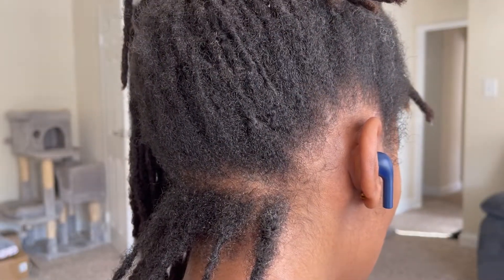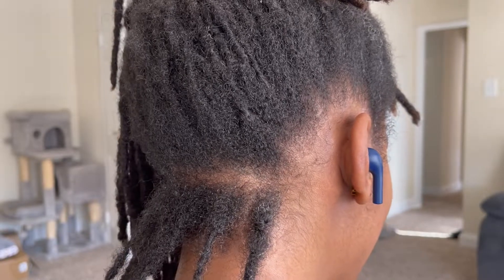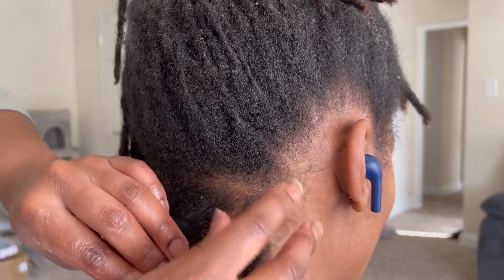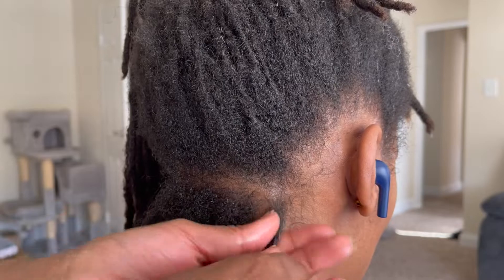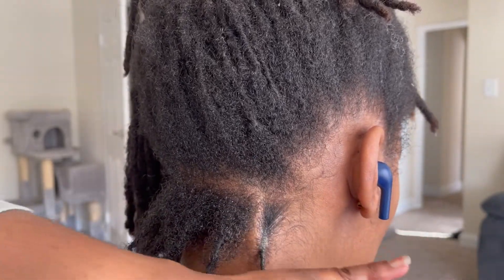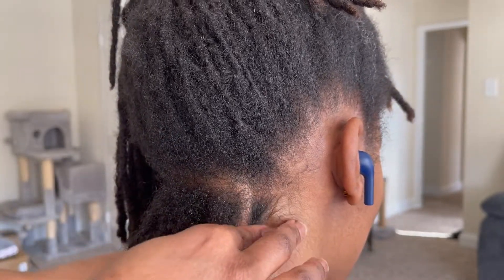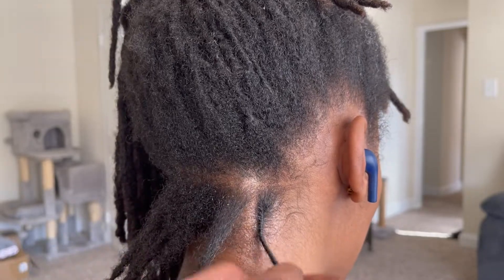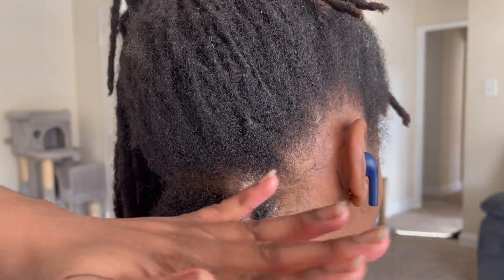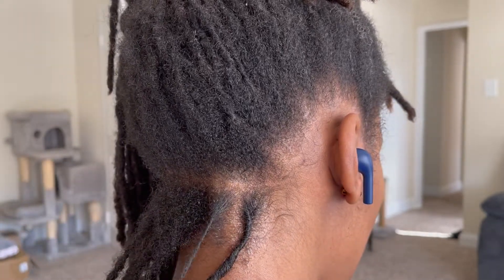When I start doing the two strand twists, I'm first going to palm roll the individual locks — or hand twist them. This is going to help ensure that the two strand twists last longer. I'm palm rolling towards the right because that is Audrey's lock twisting pattern, so I'm just going to quickly twist each individual lock before we begin the two strand twist.